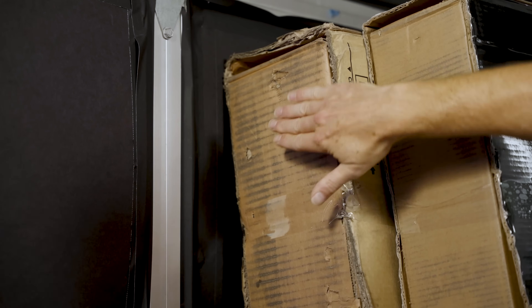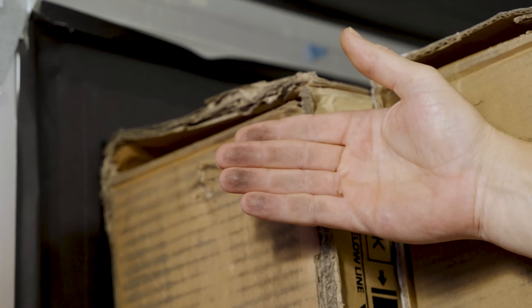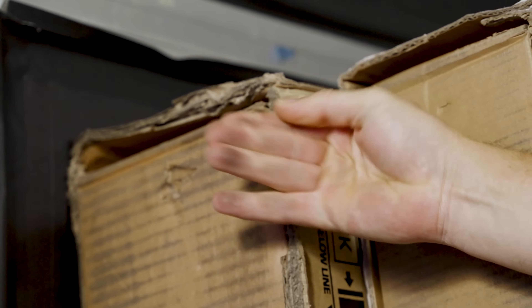It is a huge unboxing day here at the studio. We have a 110-inch TV that we're working with. The reason that is relevant is because TV boxes are notoriously filthy. They are constantly marking up our carpet, and we have concrete flooring in here as well. It all just gets saturated in filth and takes a long time to clean up — not to mention it's a serious pain in the neck that I do not personally enjoy doing manually.